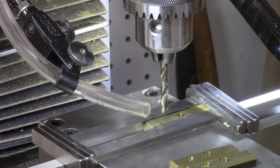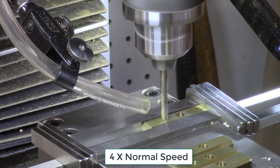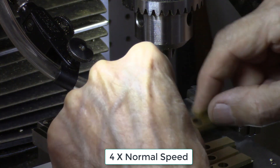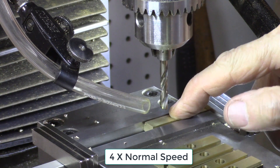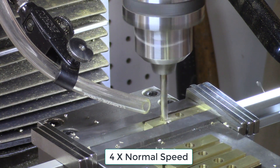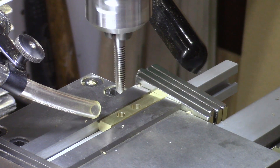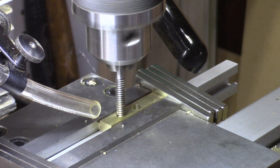Next, a number 7 drill is used to drill another through-hole 1.5 inches to the left of the previous hole. This hole is then tapped to fit a 1/4-20 thread (1.25-inch by 20 thread-per-inch). The previously drilled hole is tapped with the corresponding 1/4-20 tap.